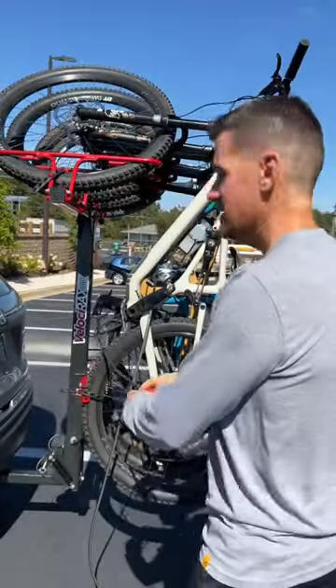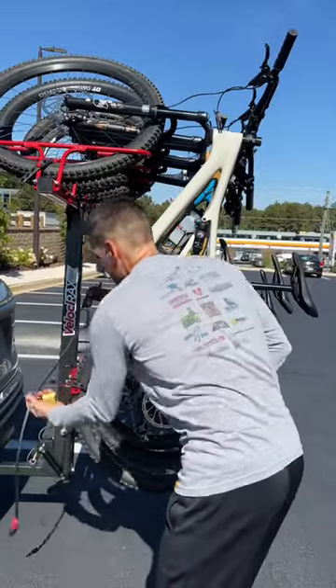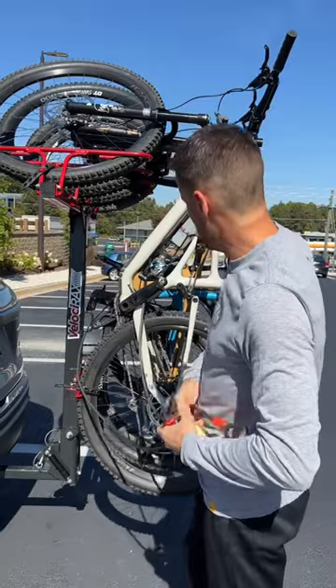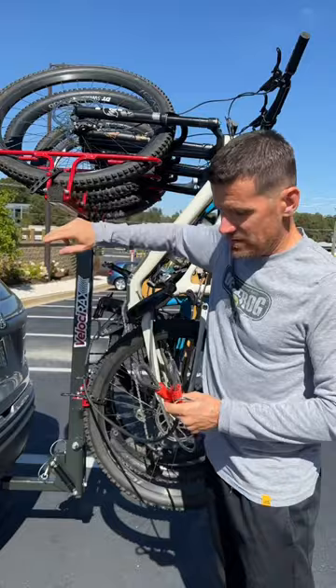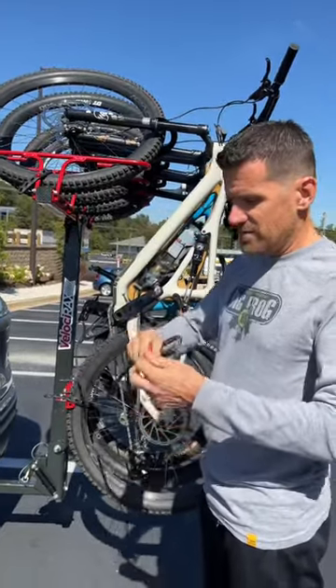Locking up the bikes on the Velocirax — it's bike trip time. Stopping at Chick-fil-A. This is the cable I use for the Velocirax. It works pretty well. Not as convenient as putting them up here, but maybe one day I'll get one of these for the Velocirax. But for now, this is fine.